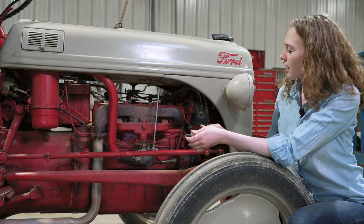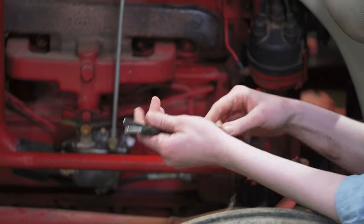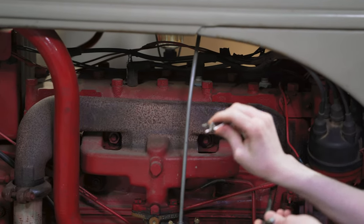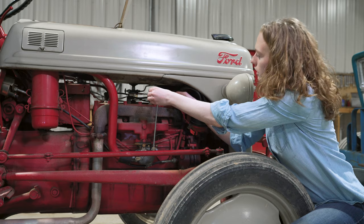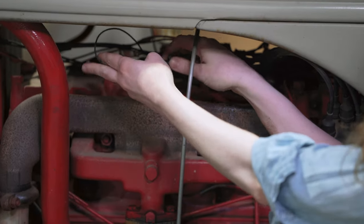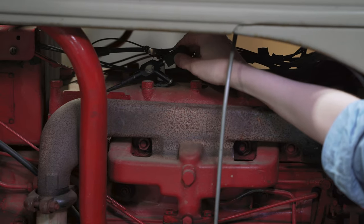Our next step in troubleshooting is to check the rotor and cap as well as the health of the coil. We can do that with a simple spark analyzer like this one — you put it in line. I'm going to choose any spark plug, I'll go with number three. I'll take the spark plug wire off, this clip goes right onto the plug, and the end of this tool takes the wire. Then I'm going to set this aside so I can see the color. You can hold it as long as you're touching a rubberized part.